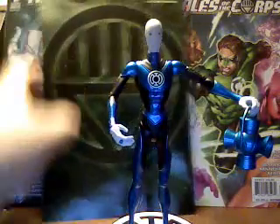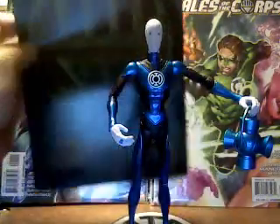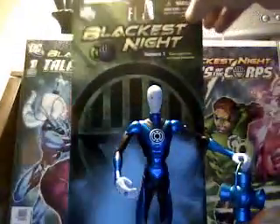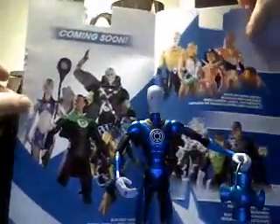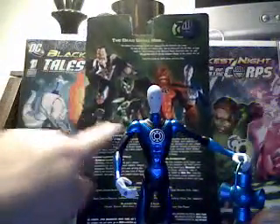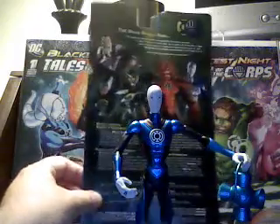I hadn't bought a DC Direct character in quite some time. They used to come with cardboard backing, but now they have this slick new booklet that opens to the rest of the characters in the different upcoming waves, which I kind of like. On the back it has all the other figures in the assortment with little bios on all of them. It's very nice.